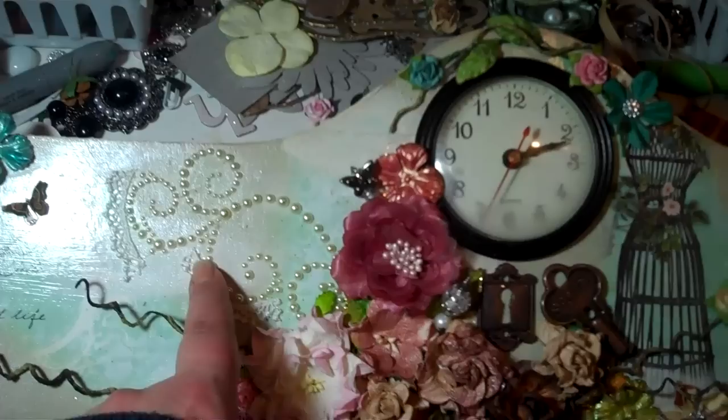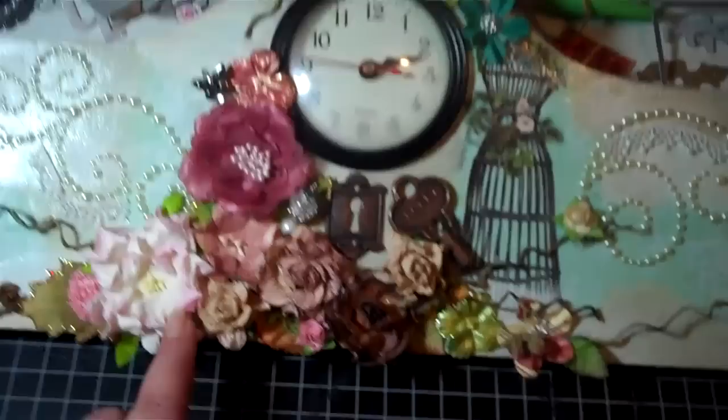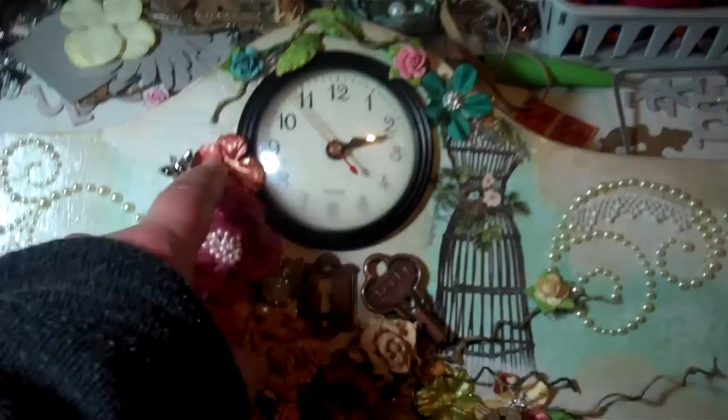There's a pearl flourish with lace on it, one on either side. And then, of course, a Tim Holtz keyhole and key. And then flowers from Wild Orchid Crafts and I Am Roses, a stick pin, and Prima flowers throughout. And here's a butterfly stick pin I made.